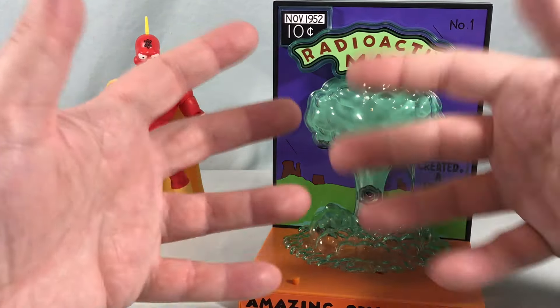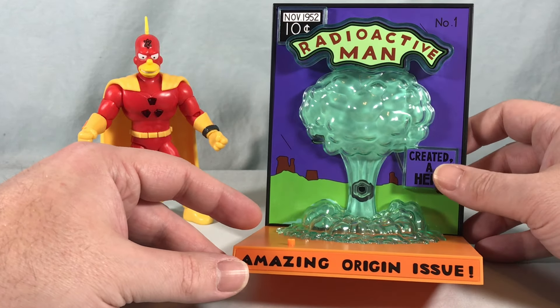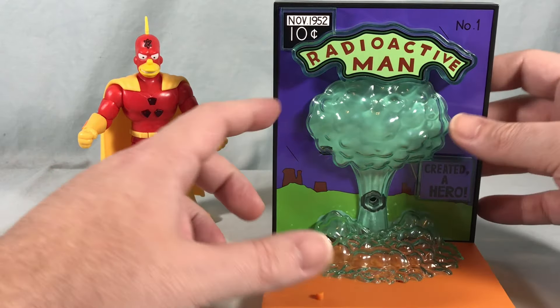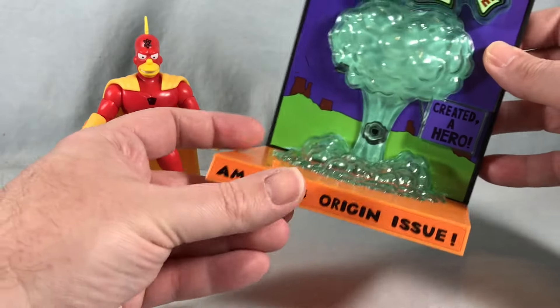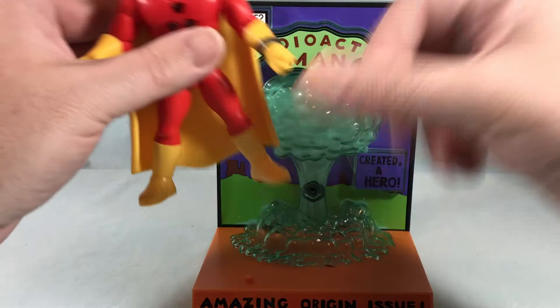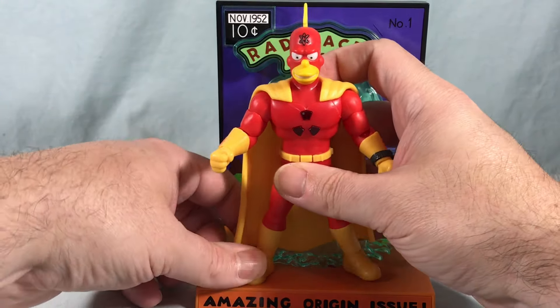Now in terms of the backdrop, it's obviously made to look like the first issue of Radioactive Man, which I think is kind of cool. You have this kind of blown-out plastic for the nuclear explosion as well as a big sticker back here — all of this comes pre-applied, you don't have to do anything with that. You have a little peg here, and he does have holes on the bottom of his feet so you can just peg him in there.